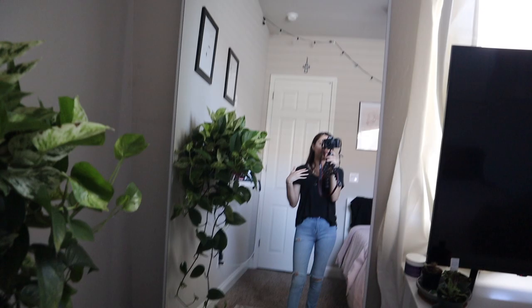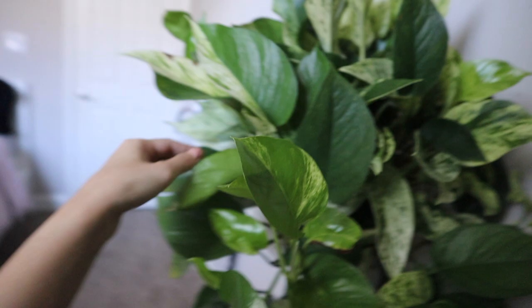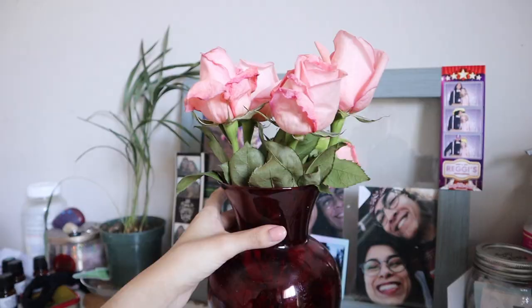So this is that huge mirror that I ended up getting. It's pretty big and I really like it. The thing I really like about it is that the edges kind of blend in with the wall, so it looks like it doesn't have any frame. From far away it looks really, really good. We also went ahead and got this plant right here. Some of the pieces need a little bit more light, but for the most part a lot of the pieces have grown.